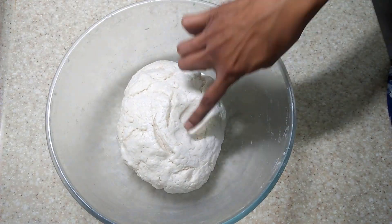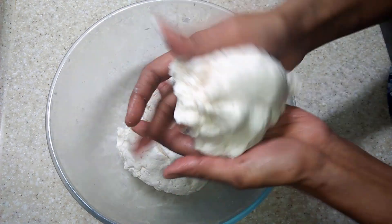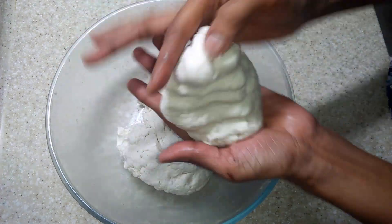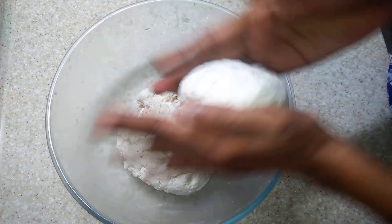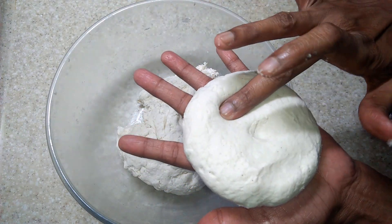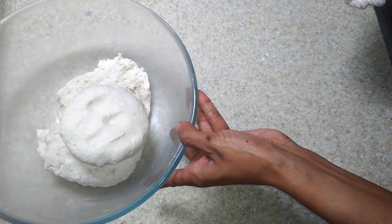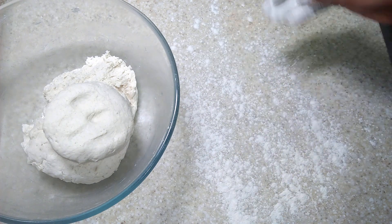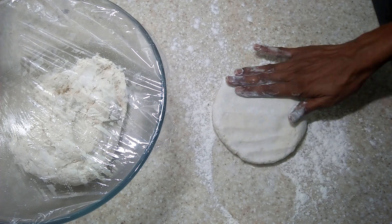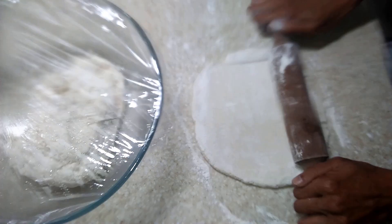After resting, we will see that the dough has risen. Now work on the dough again to smoothen any cracks or rough edges. After this, dust a clean surface with the same gluten free flour and roll out to desired size.